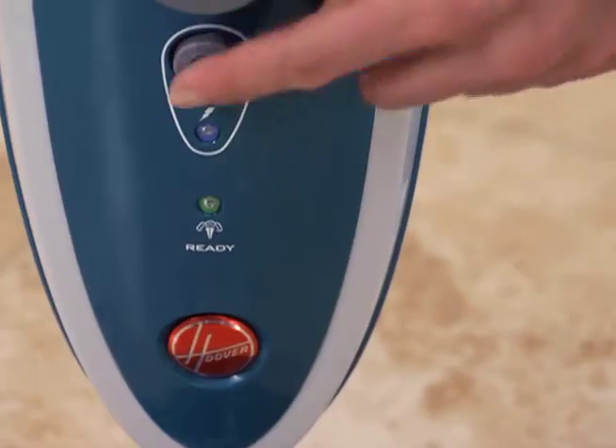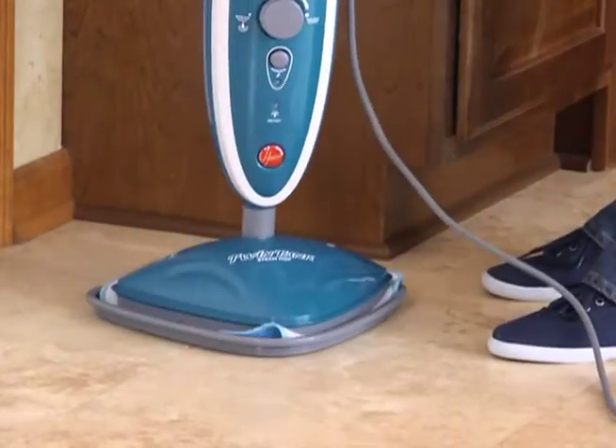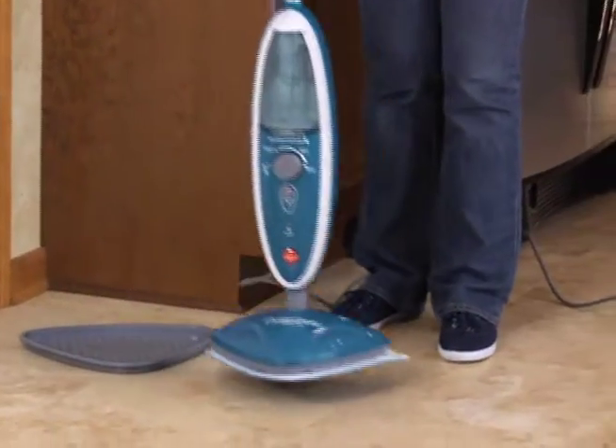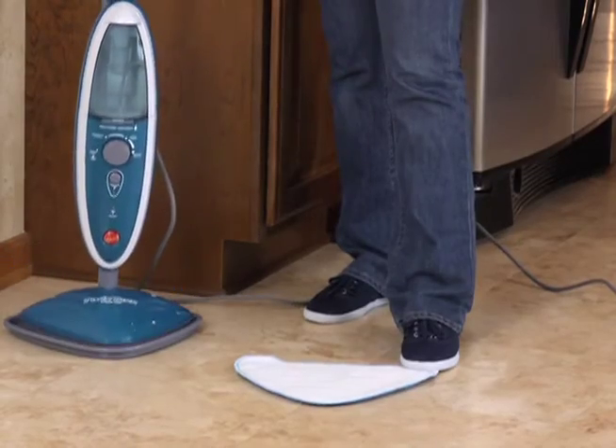After cleaning, turn the power off and set the mop into the cooling tray to cool and protect your floor. After cooling, the pad can be pulled off by stepping on one of the tabs at the back of the pad and pulling up on the steam mop.